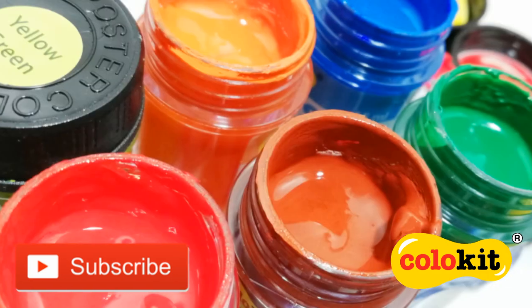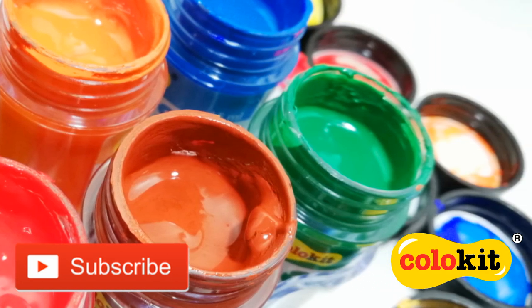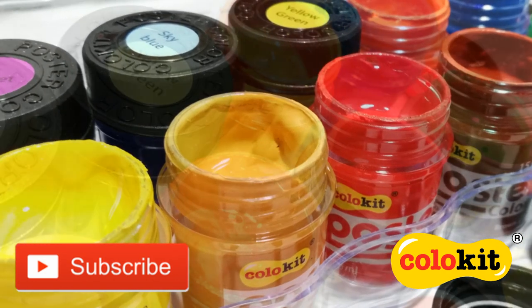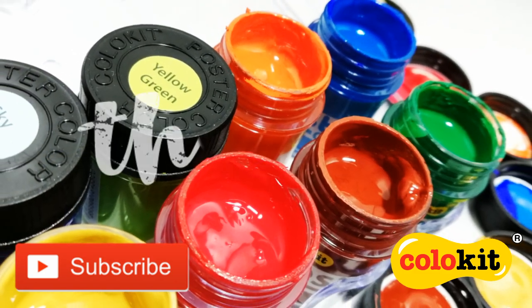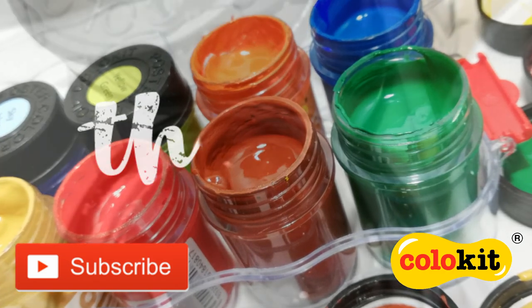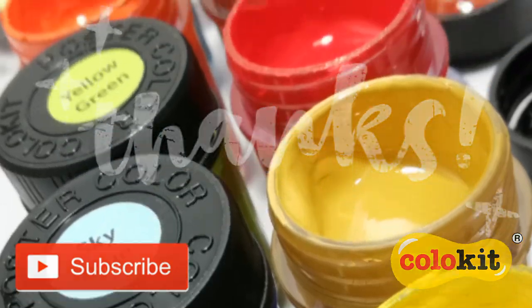And that's it for our introduction to the Colukit POSCO poster color. To learn more about Flex Office and Colukit products, please check out the link in the description box below. As always, thank you so much for watching and don't forget to like, share and subscribe. We'll see you next time.